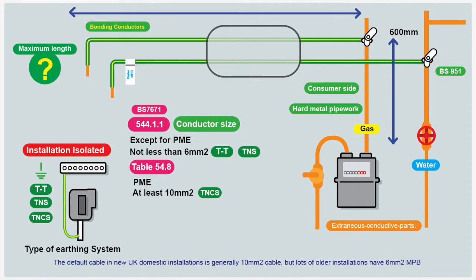When it comes to testing your main bonding conductors, there's a few things we need to know. BS7671 doesn't go into massive detail about main protective bonding conductors. It gives a little bit of guidance, mainly on size and where the connection should be. The first thing you need to check out is your type of earthing system — is it TT, TNS, TNCS, or another type of system? Because that does affect the size.